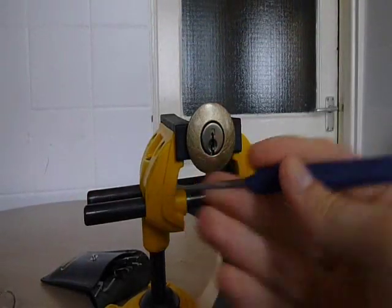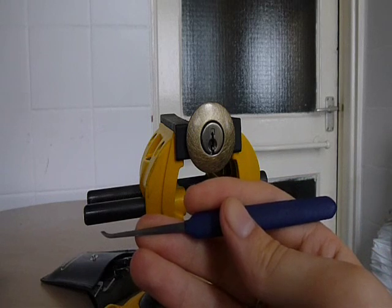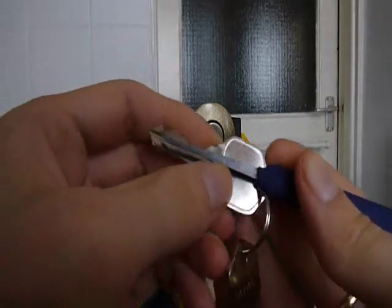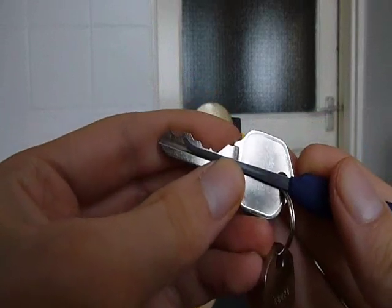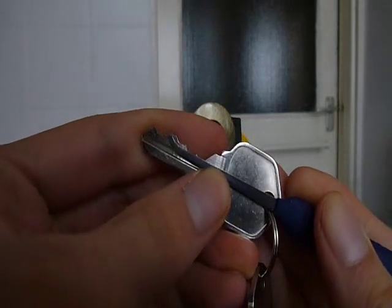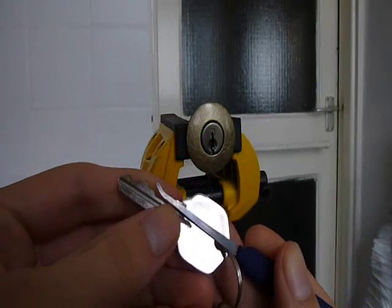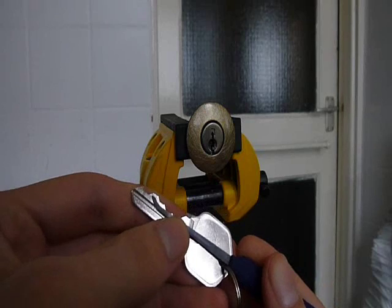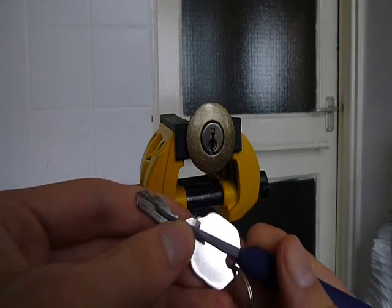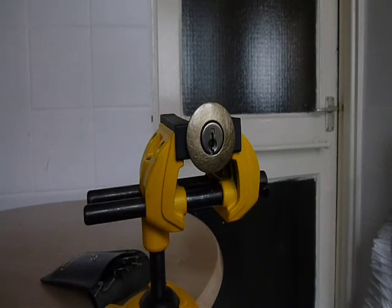A couple of the pins feel nice and crisp when you're setting them, especially that last one. It's probably to do with the front two pins being quite low. You can see as I come in and set pin 4, pins 1 and 2 are pretty much being set by the shaft. So, not exactly single pin picking, but not too bad. Getting that one, getting that one, these two are sorted, and then into the back - bump, easy peasy. But there you go, not really much more to say about that to be honest. Thanks for watching, and thanks again to Serrano for the lock.